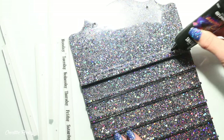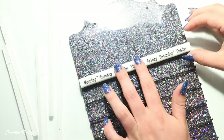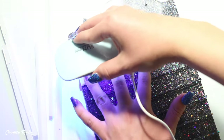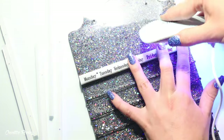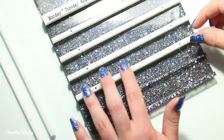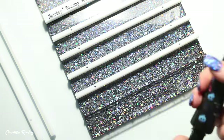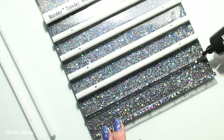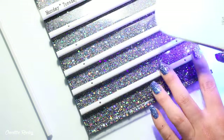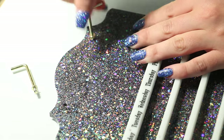Then all I need to do is put everything together. I'm using UV resin to act as a glue and curing each part as I go to make sure it's all stuck down and secure. I started by adding the days of the week at the top — again using the black acrylic paint and wiping away the excess — and then adding each of the white strips which are here to hold in the numbers.